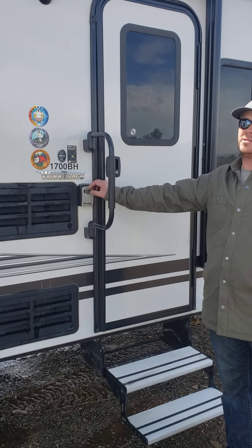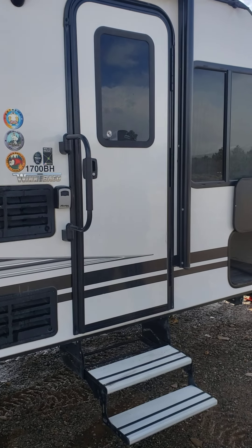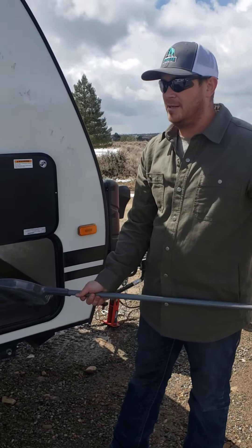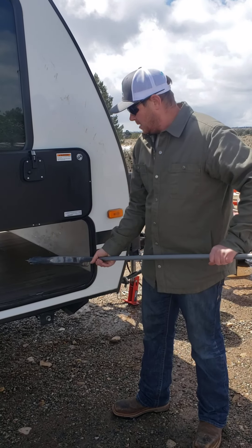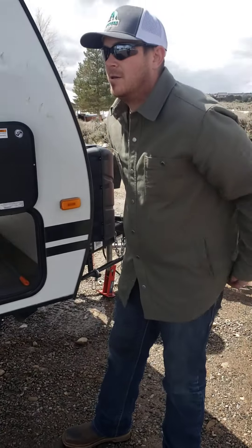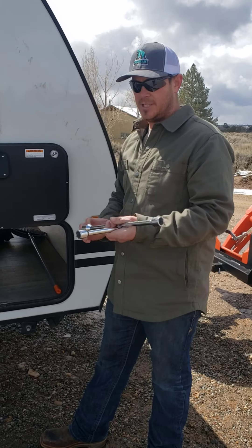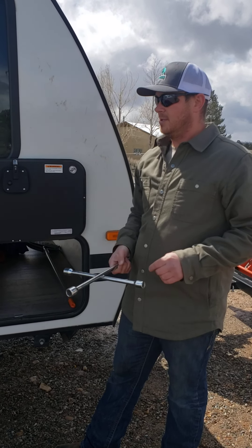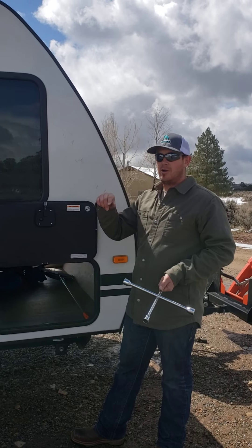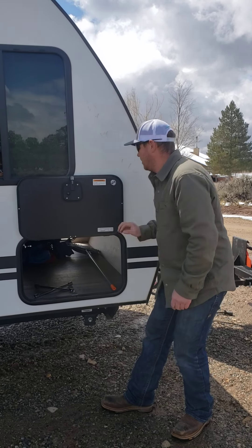We do provide lock boxes on all of our units — if you lock your keys inside, give us a call or send us a text and we'll give you the code. In this compartment we have a full broom and dustpan. RVs need to come back in the same condition they went out — clean. We'll take care of sanitizing, but there is a cleaning fee of $45 an hour if we have to have our cleaning crew come in. There's also a lug nut wrench — if you get a flat tire, you are responsible for tires. You can use your car jack to jack up the trailer, swap the spare tire, and go on your way. That's it for the outside.